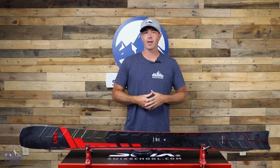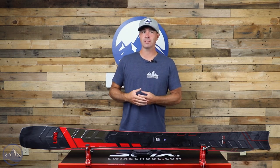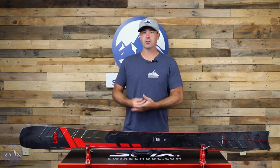Hey skiers, it's Bob with SkiEssentials.com. Welcome to our 2023 ski test. We got the Line Blade for you today. This is now the third generation of this blade — third graphic really — same ski since it first came out a few years ago. Definitely one of the most creative and progressive skis out there. Not a whole lot else in any other category that really compares to this ski in terms of potential, all-mountain performance, carving ability, and freestyle acumen. There's just a really long list of things that this ski does well.